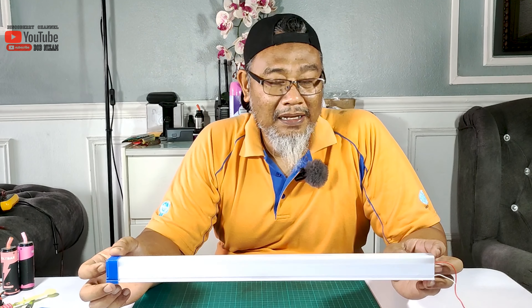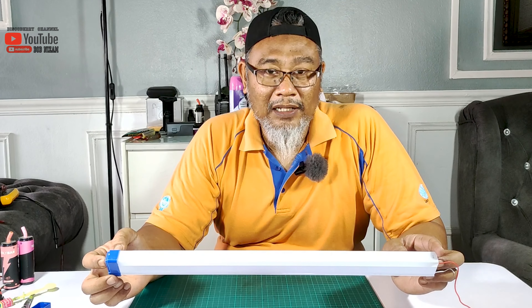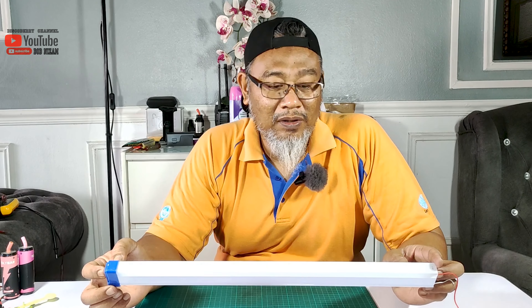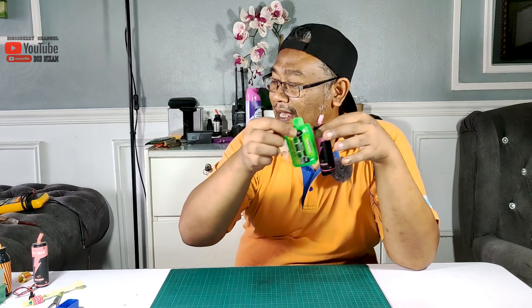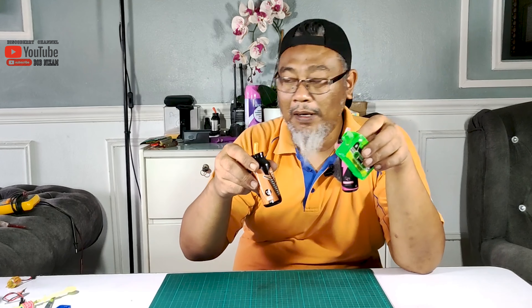Untuk projek ni kita akan gunakan barang-barang terpakai sahaja. Sebab lamp ni pun murah sebenarnya, kita nak tukar barang yang baru rasa macam rugi pula. So kita akan guna barang-barang terpakai sahaja. Macam charging modul dia kita akan gunakan daripada kita punya disposable vape port — kita ada banyak kat sini. Ini gunanya bila kita simpan barang-barang macam ni.